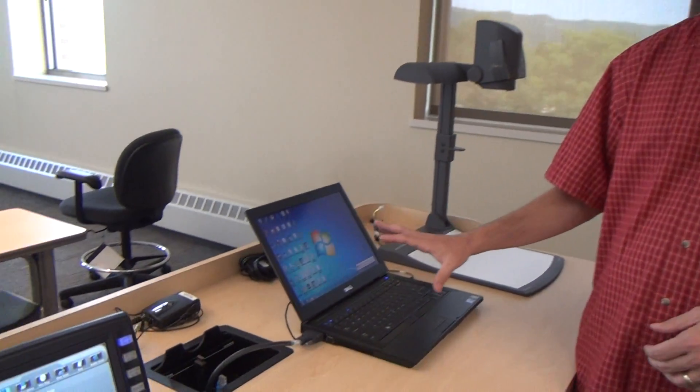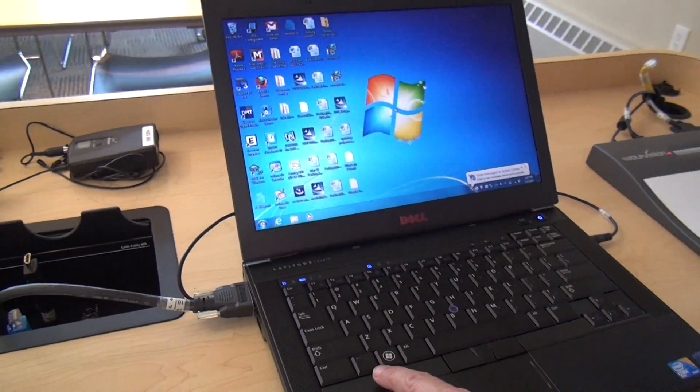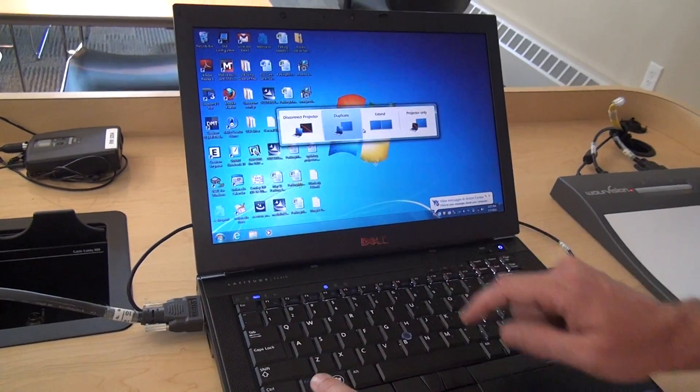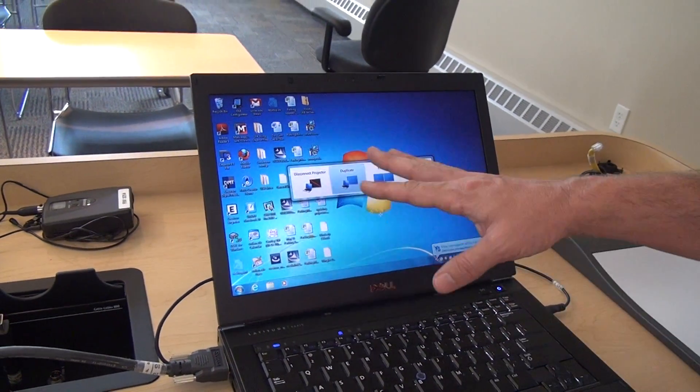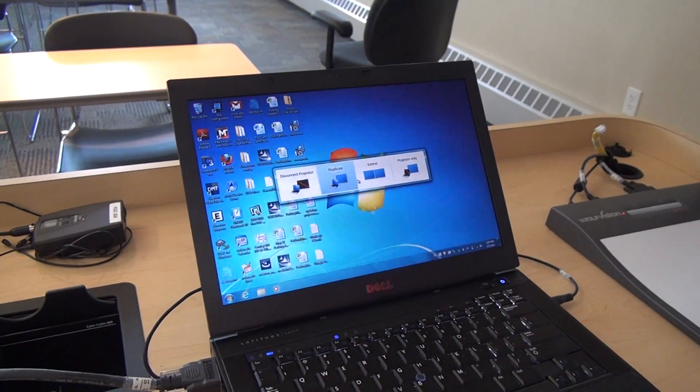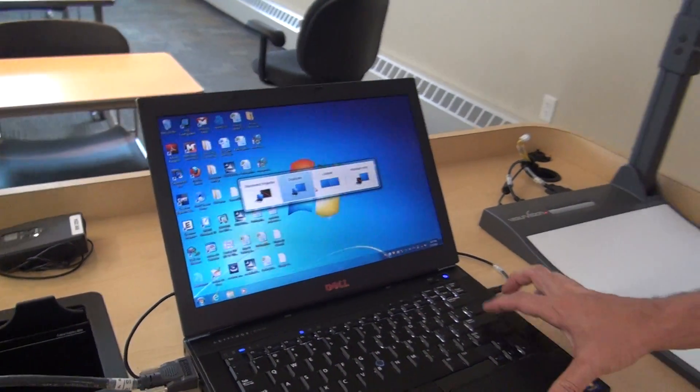If it doesn't show up, it's probably because your display mode isn't set correctly. You can go into your control panel to change that, or the shortcut would be to hold down the function button and hit the F8 key. That brings up a menu with the different options. Yours might cycle through automatically, so you might have to tap F8 a couple of times. I choose the duplicate mode so that whatever is showing on my laptop is duplicated up on the screen.